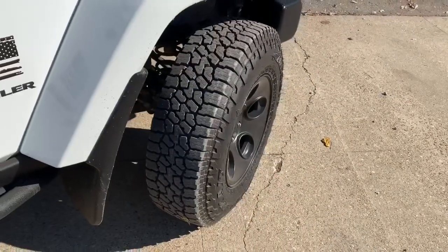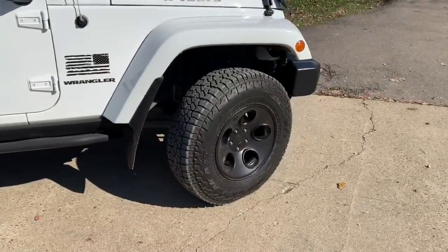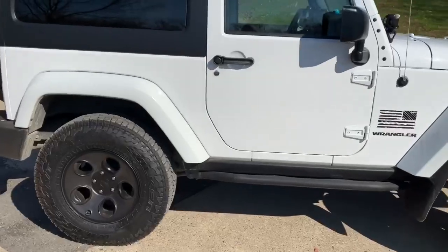They are a skinny tall tire. I think they will be great in the snow. There is no rubbing. I do have a 2.5 inch lift on the Jeep, so if you are going to buy these, just know that I don't know if they will fit on a stock Wrangler.